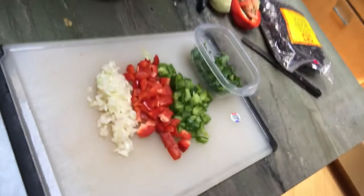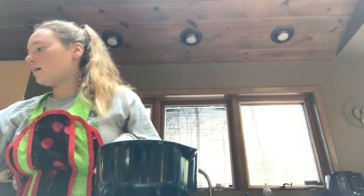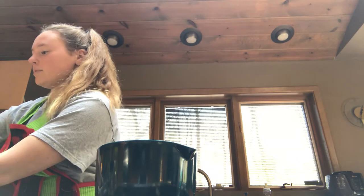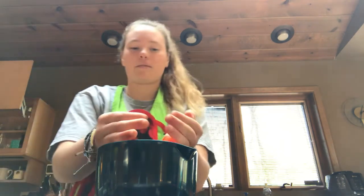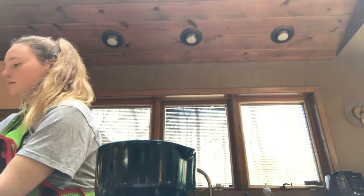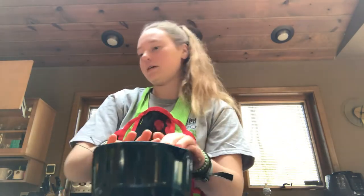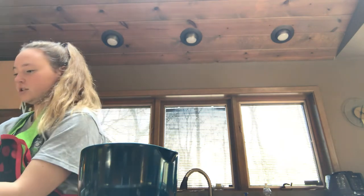I just have some veggies that were in my fridge: I have some bell pepper, onions, and parsley that we grow here. A green pepper is about 70 cents, it's very cheap. The red pepper is a little bit more but that's just what we had. White onion and yellow onion are both very cheap and easy to use and pretty much go in everything.